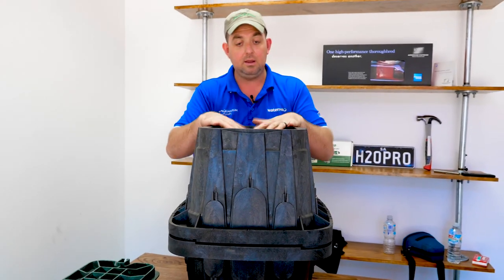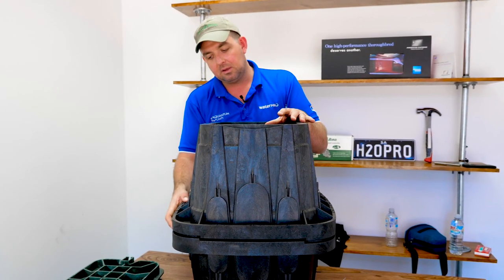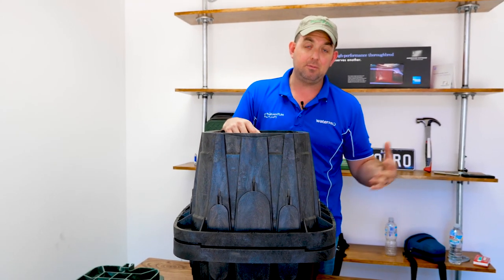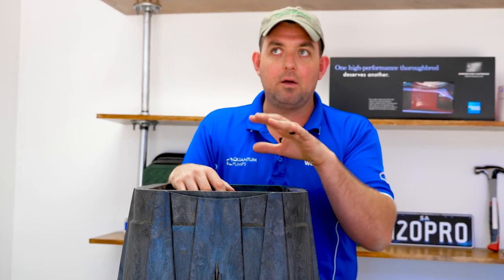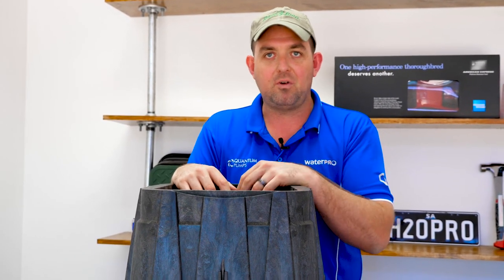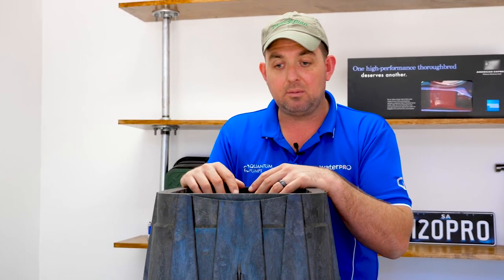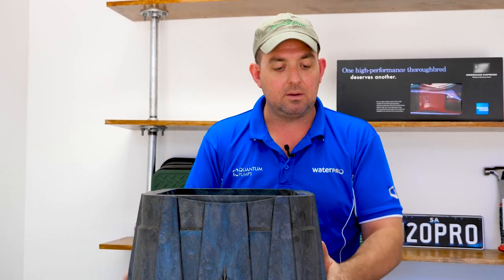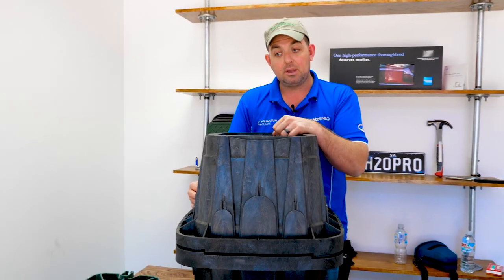These are available here at our store, waterpro.com.au. In most cases, buying two of these will cost the same as buying one Carson valve box, which I think are over-specified into the market. It's unbelievable how a Carson valve box gets added to a council spec and stays there for five years with no one asking questions. These are really good, really strong boxes — Rainbird brings them in across the country so you can buy them anywhere in Australia. I just think it was really important to highlight the quality and features of these boxes so you're more informed to make decisions.